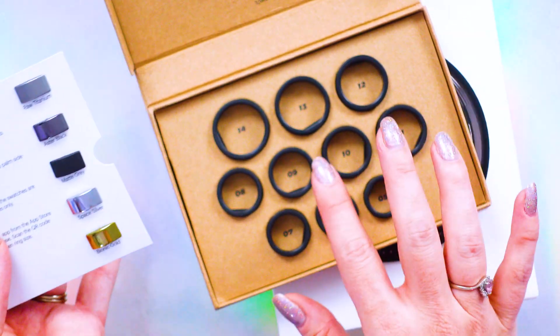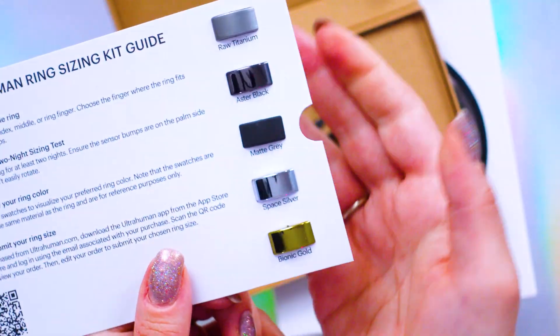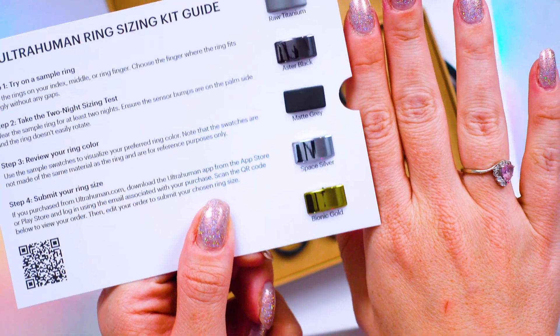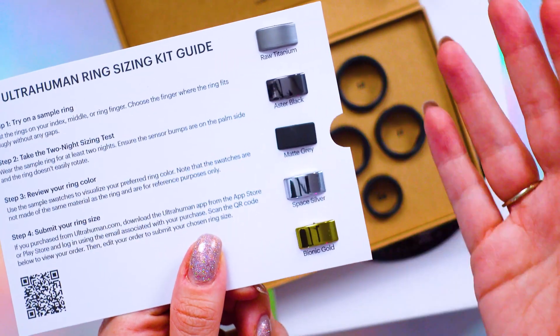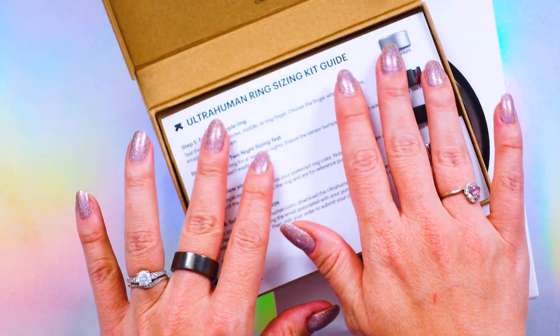This is the sample kit you can order to figure out which size you actually are. It comes with all these different colored samples so you can see which color will match your skin tone best. I really like that they include this. I went with aster black mainly so I can tell it apart from my other smart rings, since I'm reviewing a few of them right now.